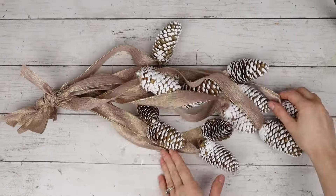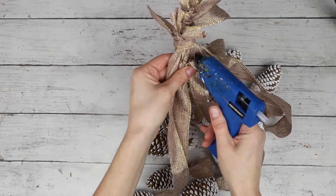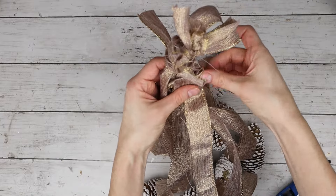Once they were all tied together, there were one or two strands that were a little bit too long. So I went up near the top, close to the knot, folded the ribbon a little bit and hot glued it in place — that's a quick and easy way to shorten it.